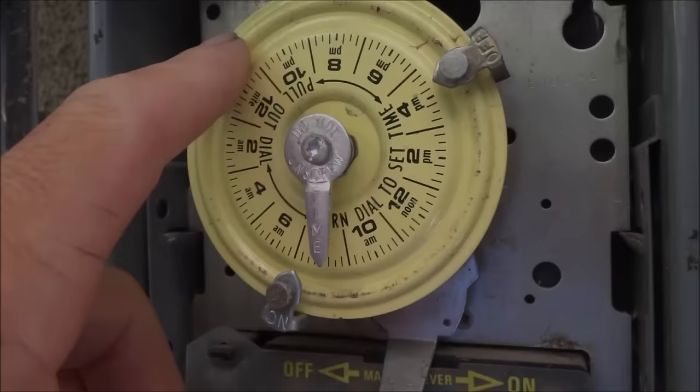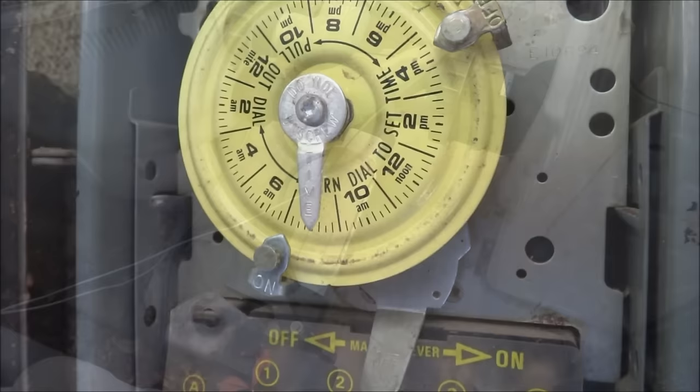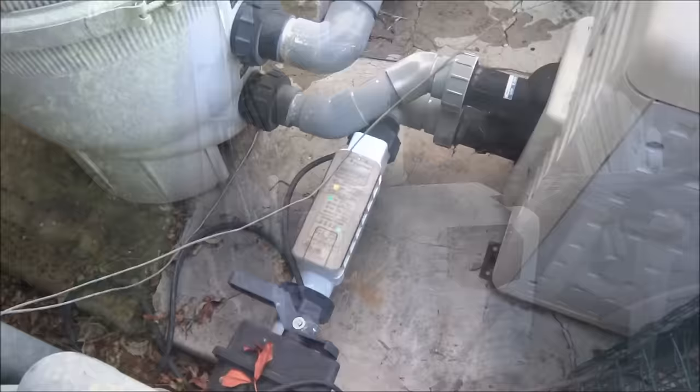You also want to check the timer every week to make sure that it's set correctly and that it's running. I also like to check these on-off trippers to make sure they're on there really tight. If the pool has a salt cell, you want to check it every week and clean it when necessary. I also check for leaks around the equipment area every week, and I listen to the motor to make sure that it sounds okay.